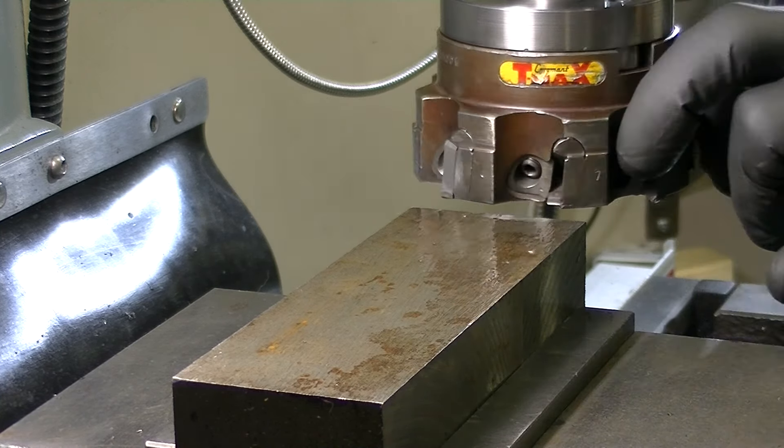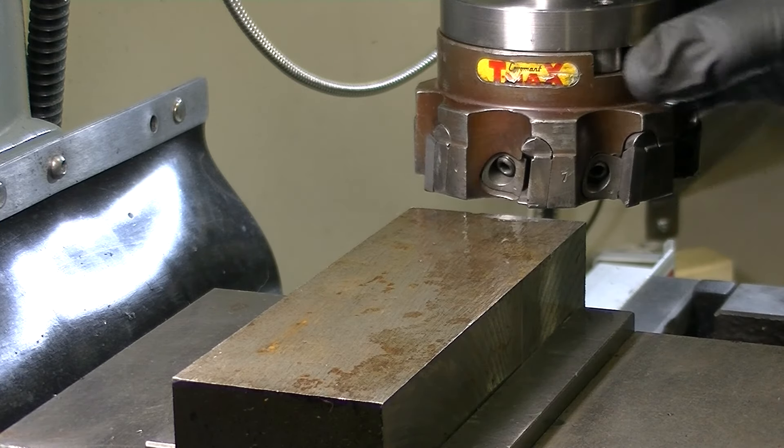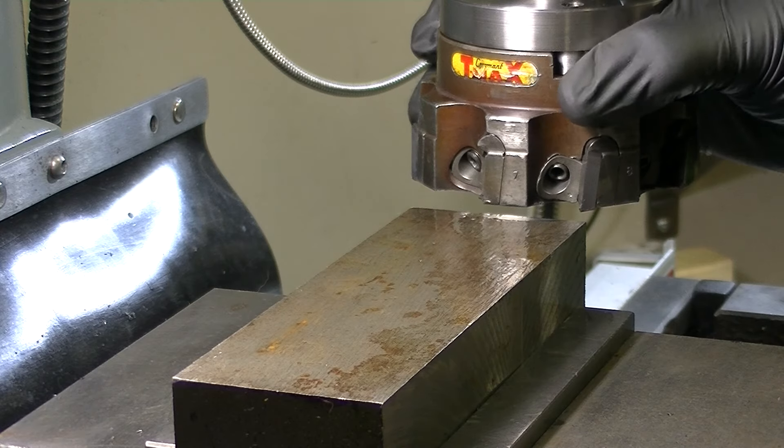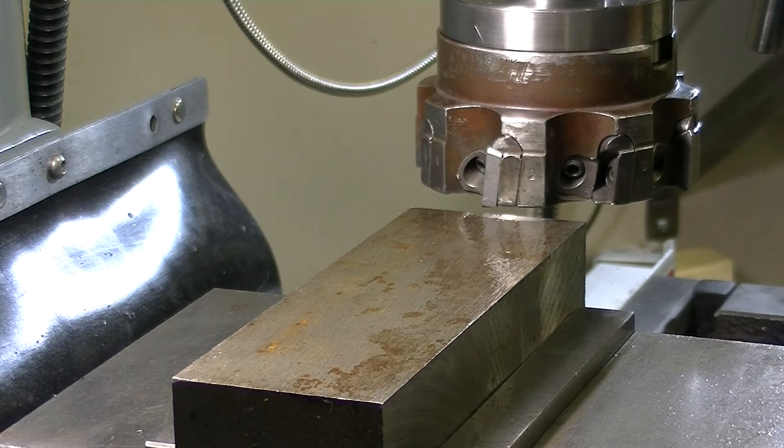I've also removed four of the eight cutters, leaving just four, to take some load off. The other thing is this mill on its lowest setting doesn't run slow enough, so this thing is already running faster than it should. But anyway, let's give it a shot and see what happens.